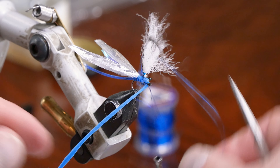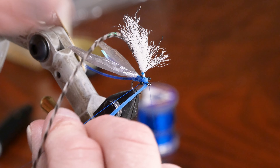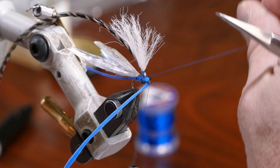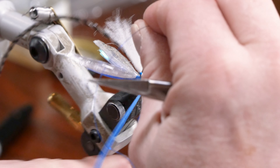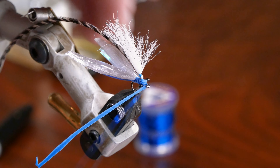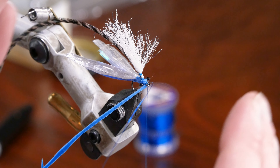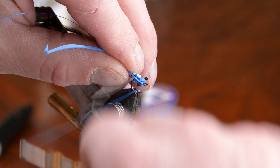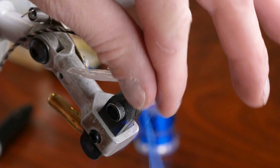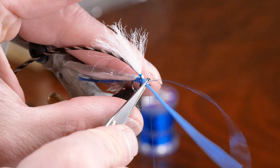Then we take the wire and wrap it up. The wire helps keep that foam together since it breaks easily, and it also gives the thorax a bit of segmentation and a little shininess. We've tied off the foam and wire at the front, pulled them both back, made a couple of turns in front, and then clipped off the foam and the wire.